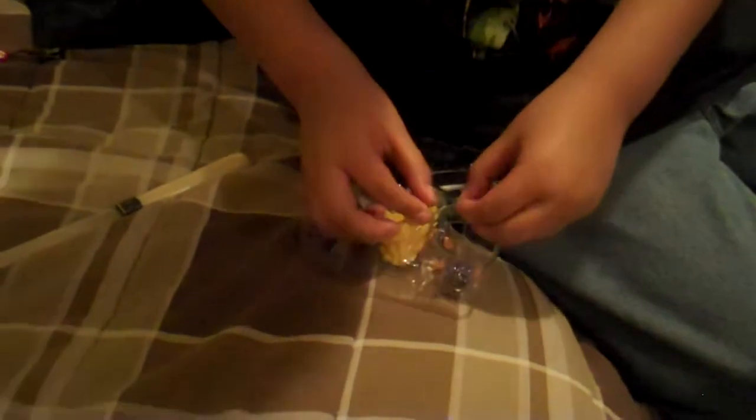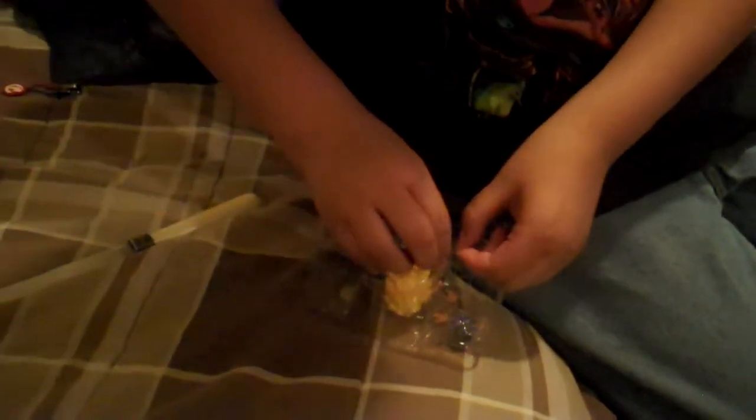Get this dude unboxed. While I open it you guys can watch Junior. So, here's the figure.